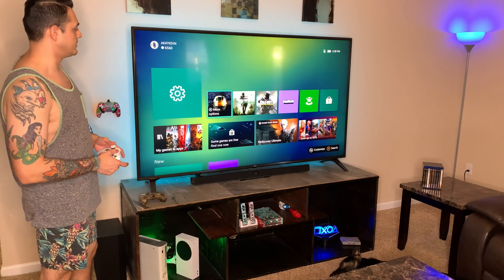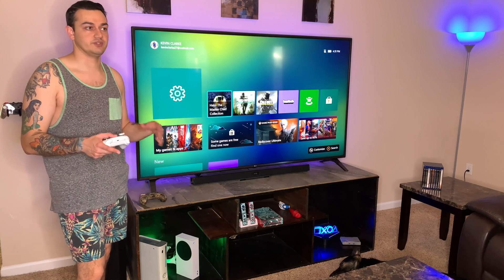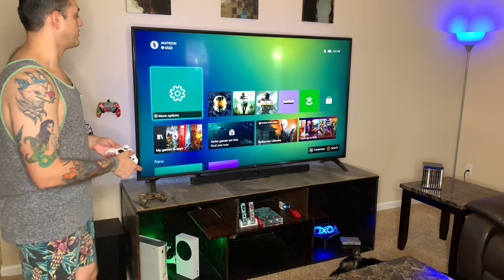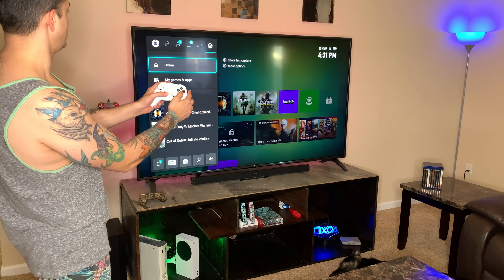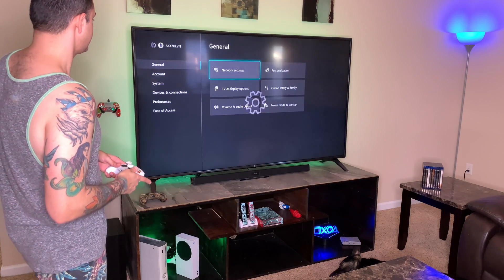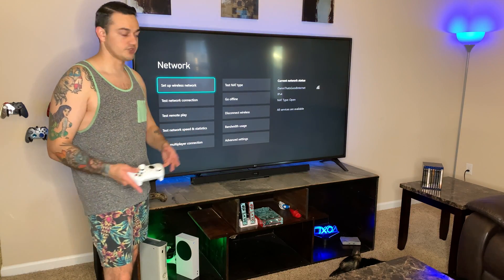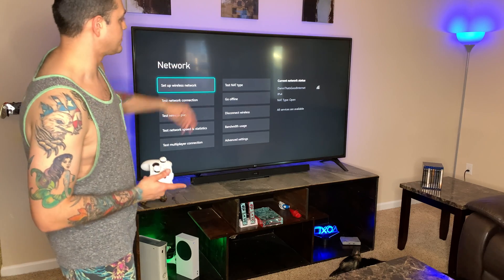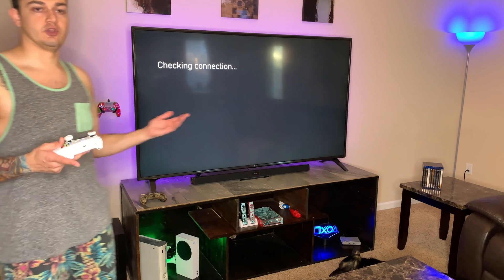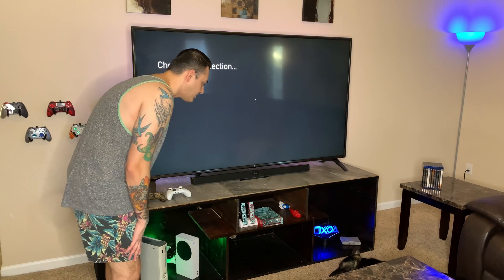Now we're on the home menu of the Xbox Series S. Keep in mind the Xbox Series S and X are virtually identical when it comes to the operating system — the only difference is the hardware. To get to Settings, press the Xbox home button, go all the way to the right, scroll down to Settings, and hit A. Go to General, then Network Settings. The first time you hook up your console you'll set up a wireless network. Now we're going to go down to Test Network Speed and Statistics to get an idea of our up and down speeds.